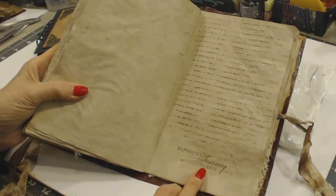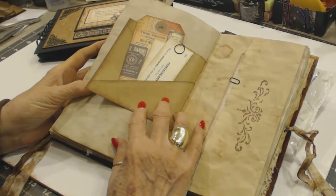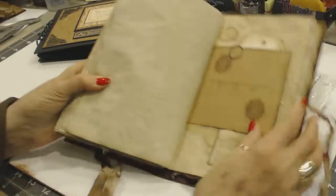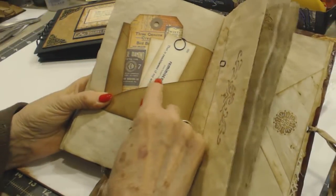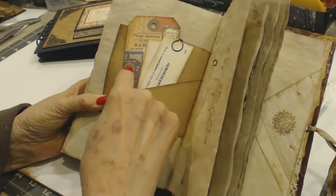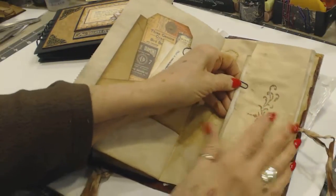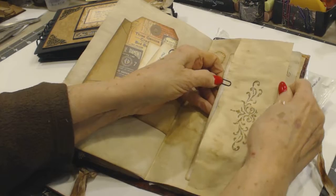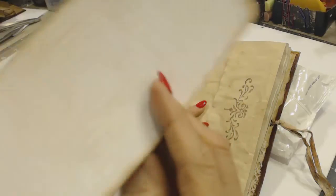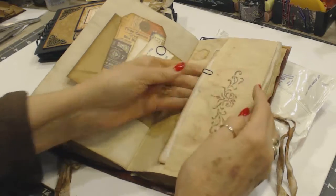Here is the same thing — 'happiness is a journey, not a destination.' This is another envelope, and I stamped on here with the ruler and the medallion. I've got a couple of little tags in here, but they kept sliding out, so I put a little clip on them to hold them in there. This again is the pocket on the legal size paper — it has another Tim Holtz card, and this side is lined and this side is graphic. I've got them in here with the paper clips to secure them.